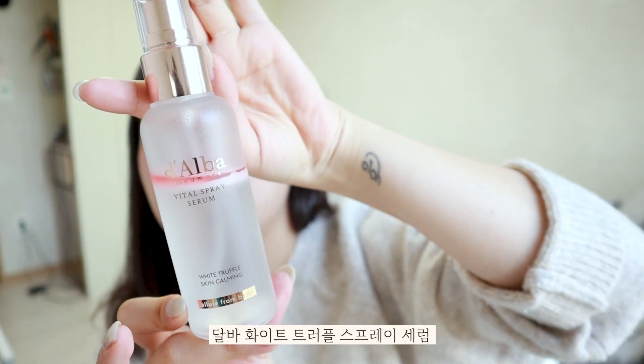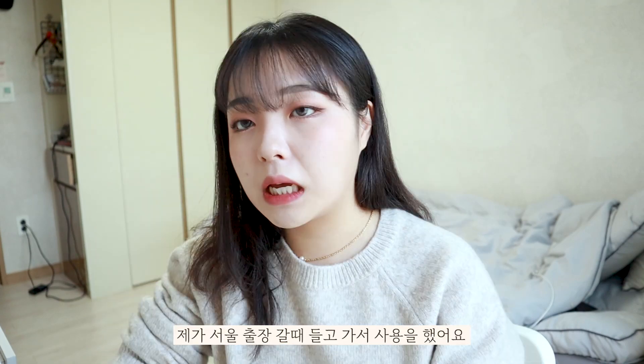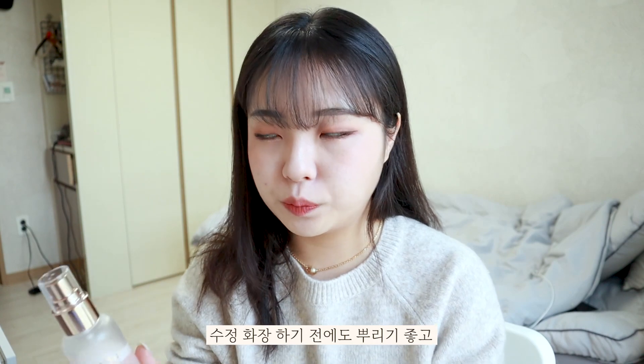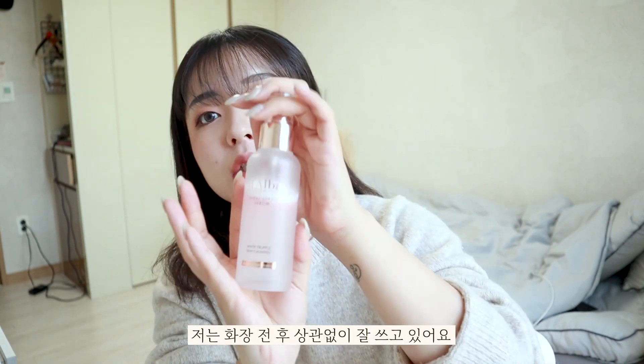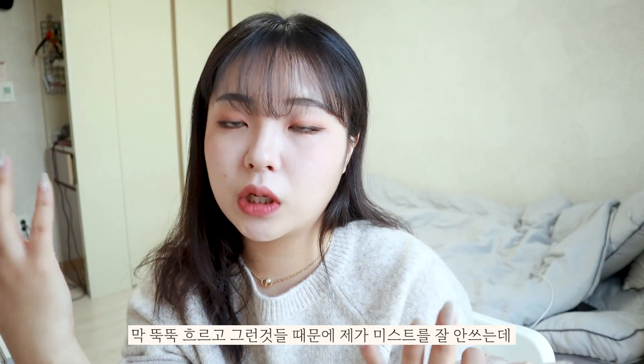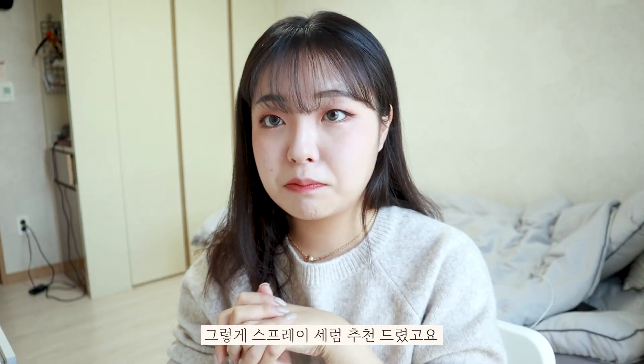The next one is DALVA White Truffle Vital Spray Serum. It's a pink color. I put it on my face — I first discovered it when I went to Seoul. I use it a lot, even without a mask. I use it like a mist or like water, just spraying it onto my skin. I really recommend it to you.